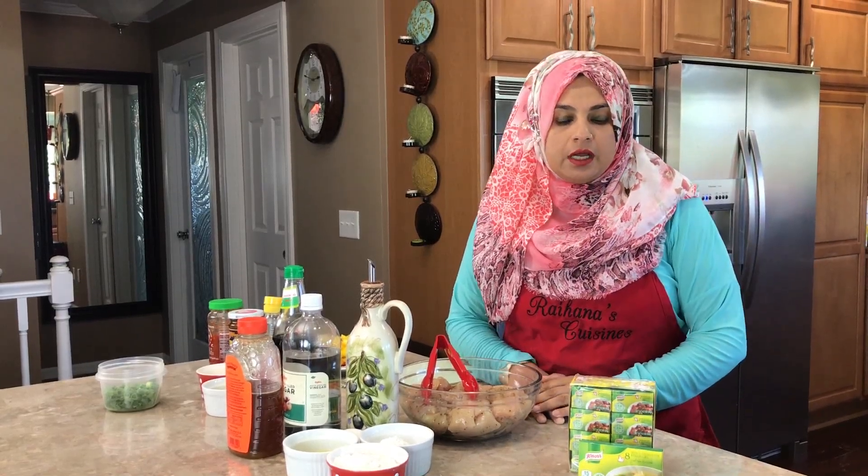If we recap back to week one of my Ramadan series, we did the Hakka noodles. If you haven't watched that video, I highly recommend that you do — they are super fantastic and homemade. The link should be coming up right above here; you can press on that and it'll take you right to the Hakka noodles video.